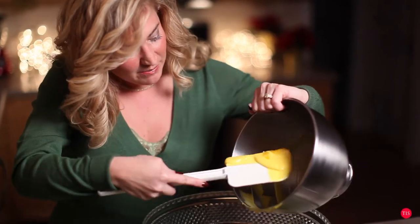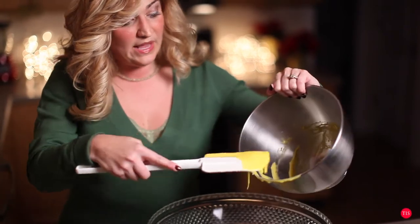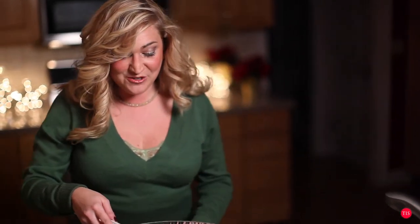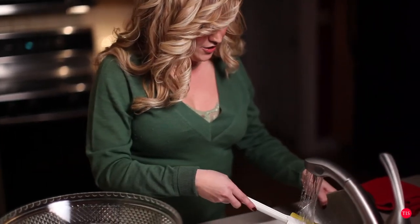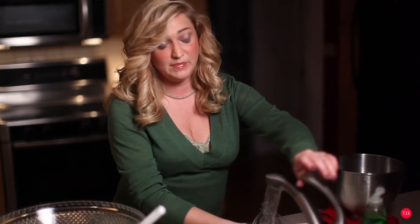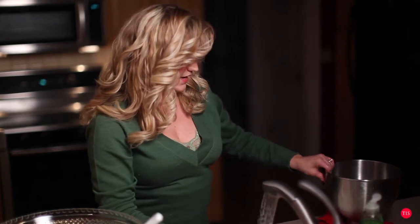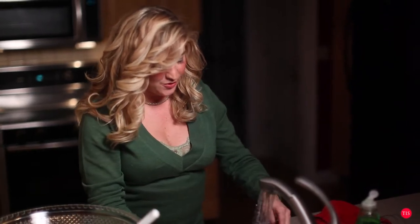Now that we've gotten the egg yolk mixture out, I'm going to wash the bowl. It's very important that you wash between each step because we want the egg whites to be nice and fluffy, and we don't want any yolks left in the bowl. I'm also going to rinse with cool water because I don't want the bowls to be hot — when working with eggs, I don't want any warmth affecting the consistency. So we're going to get this dish nice and cold again.